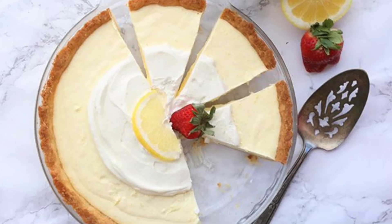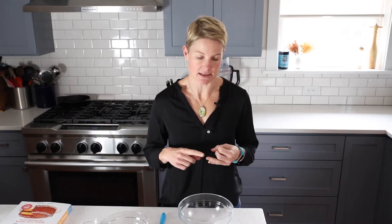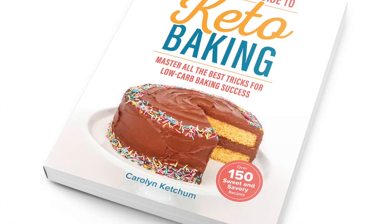Hey guys, it's Carolyn from All Day I Dream About Food, and today we are making the easiest and the best keto pie crust. This easy almond flour pie crust has been on my blog for several years and it is the basis of some of my most popular recipes, including the sour cream lemon pie, the pumpkin cream pie, and my pecan pie. It also is featured a few times in my new cookbook, The Ultimate Guide to Keto Baking.